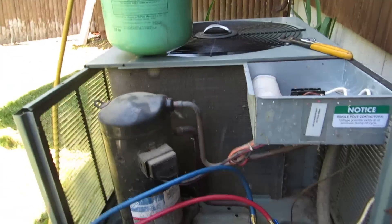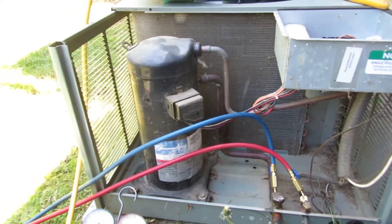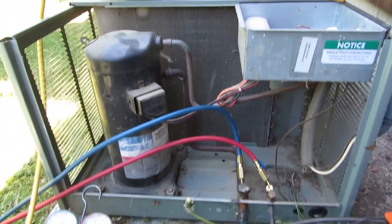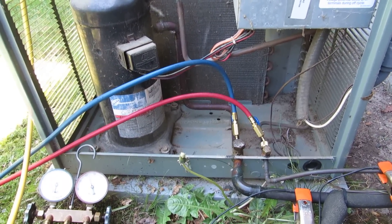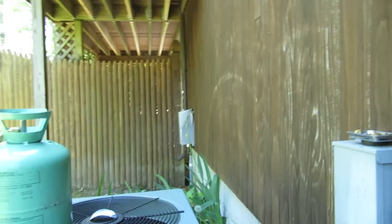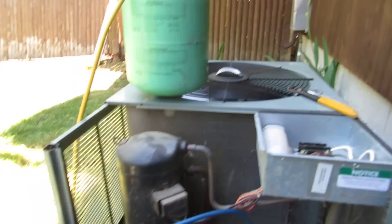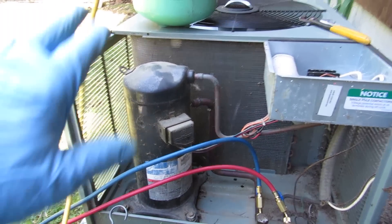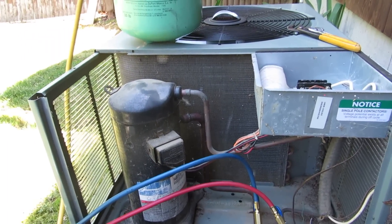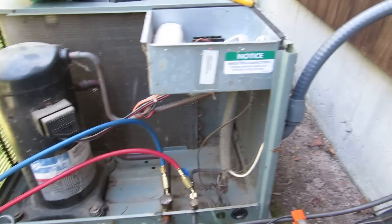Up and running. I just got a price on this guy's evaporator coil - I'm going to give him a price on changing it, swapping it out. Definitely got a bad leak up there. I wasn't able to record that because he was watching me, but hopefully I get the coil replacement job and get this thing fixed. We got a lot of these Ruud units up here. I like them because the compressors are on the outside, fans on the inside - you never have to work on anything, makes life a lot easier.